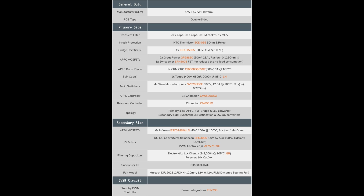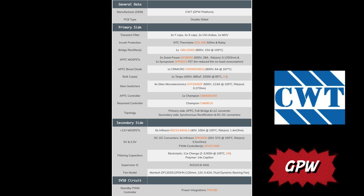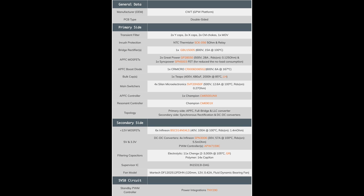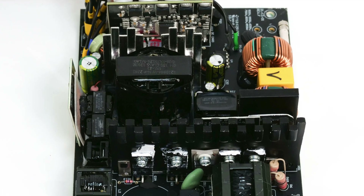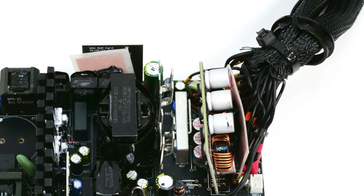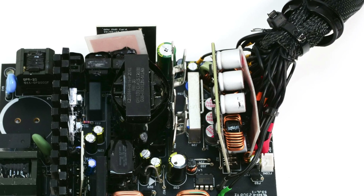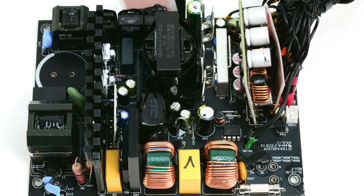Design, internal: the OEM of this PSU is Channel Well Technology, CWT, and the platform's code name is GPW, which looks to be a cut-down GPX design. It uses a contemporary design, not very popular so far. We find a full bridge topology on the primary side. I remember this topology from the Deepcool GameStore DQM PSU review, which uses the GPX platform.